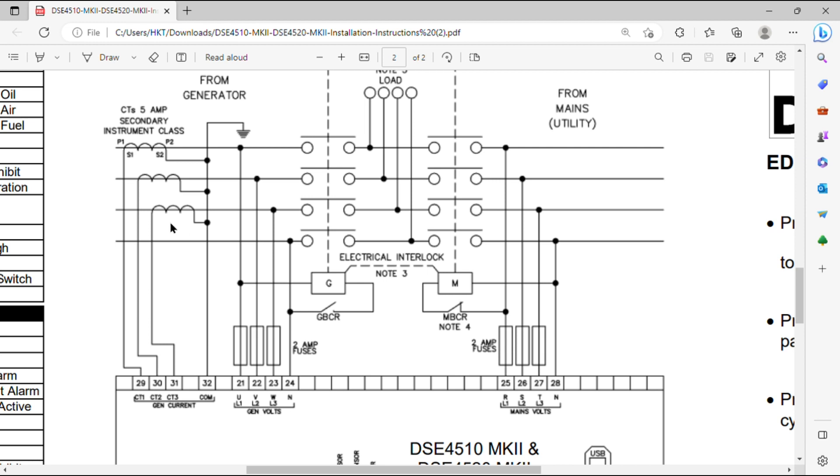You can see the red, yellow, and blue phase cables passing through the CTs — P1 towards the generator side and P2 towards the load side, as clearly shown in the drawing. Follow these instructions carefully when installing your CTs. Pins 21, 22, and 23 are the generator output connections L1, L2, and L3 — don't forget to install fuses on these three wires.